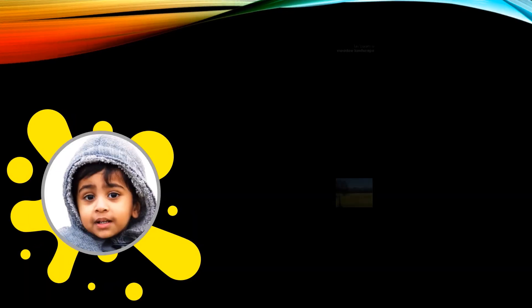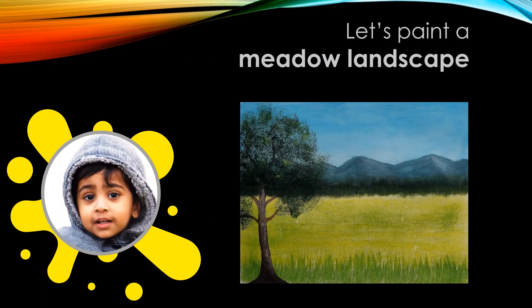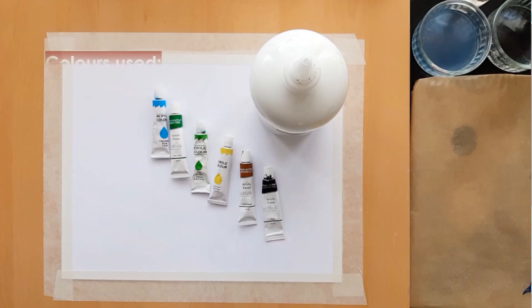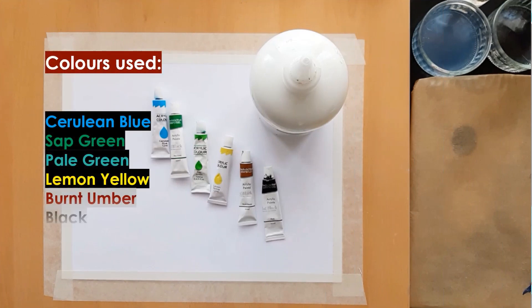Hello and welcome to this video tutorial. Let's paint a meadow landscape today using acrylic paints. We need the following colors for this painting: cerulean blue, sap green, pale green, lemon yellow, burnt umber, black, and white. Let's get straight to it.